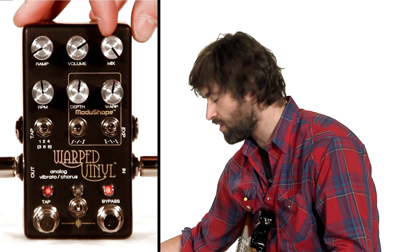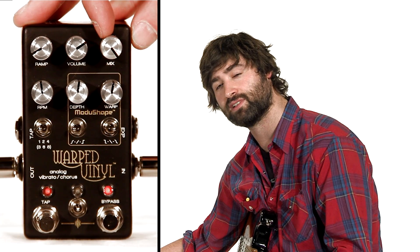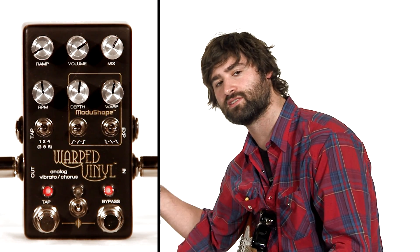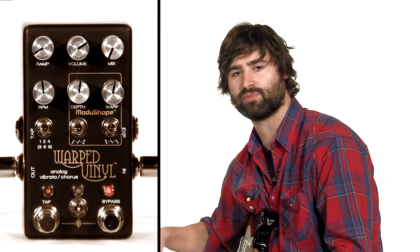The mix knob all the way counterclockwise is all of the way wet affected signal, and all the way to the left is completely dry. If you do it somewhere in the middle, you're going to get a chorus because you're getting that combination of the dry signal and the wet signal. Of course all the way left is going to be completely dry — that's boring so we're going to put it completely wet.